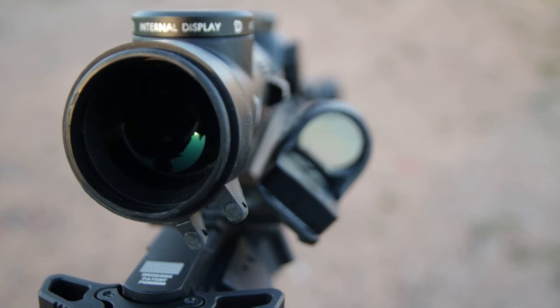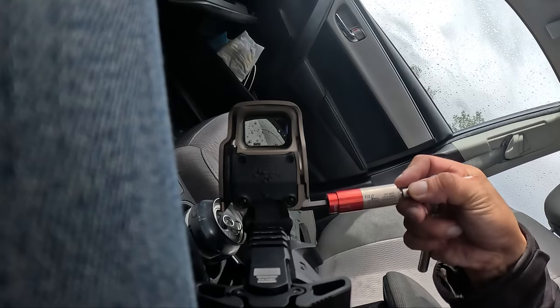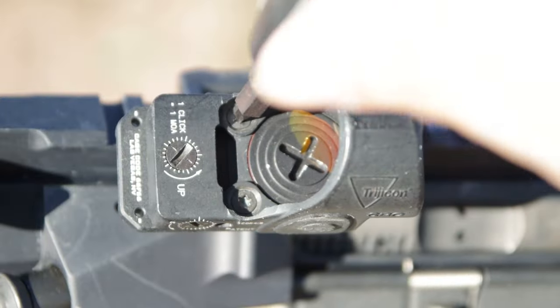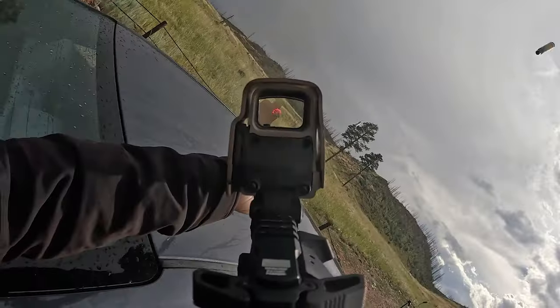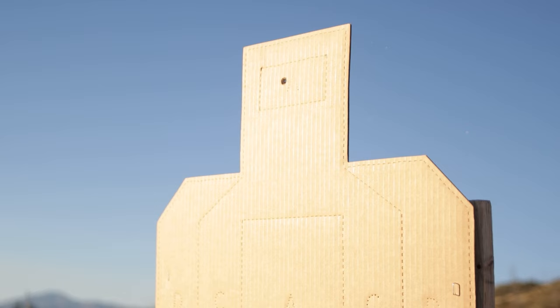Here is the thing that 99% of experienced shooters do to their optic, and many new red dot users have never noticed. This process is quite simple, which is to always use a good mount and torque it down on the rifle tight to withstand recoil and other physical impact. This solves all common issues related to zeroing and maintaining accuracy.